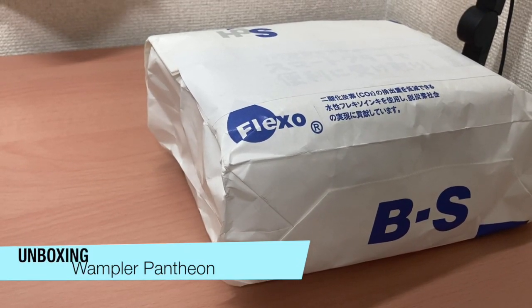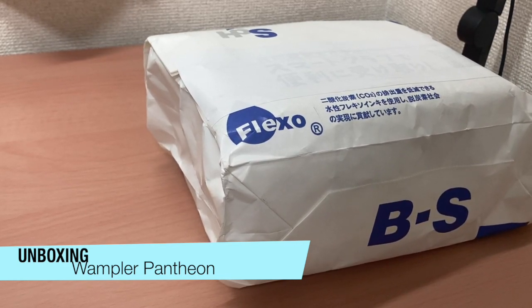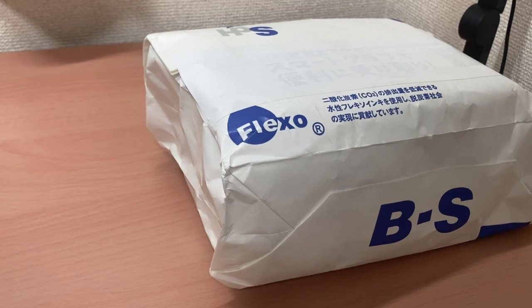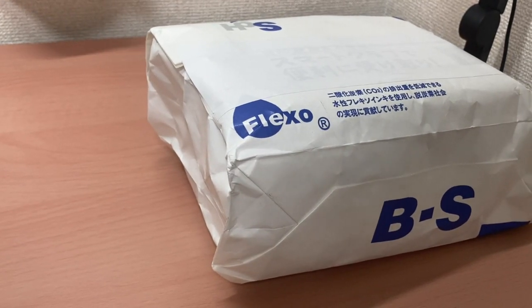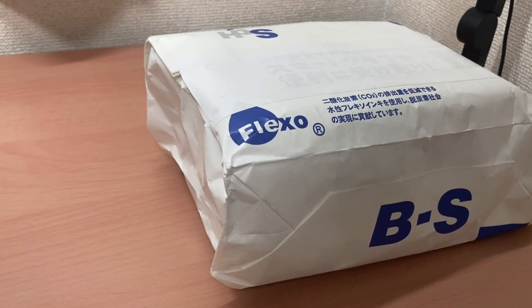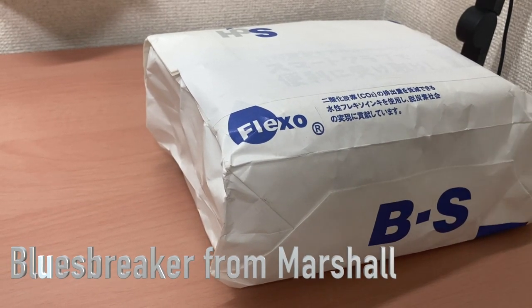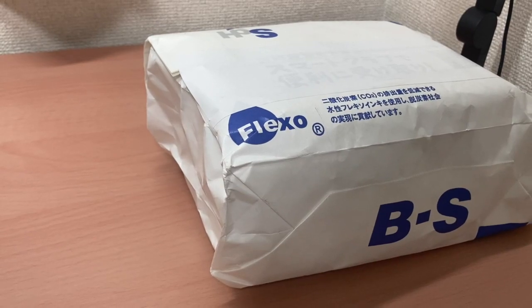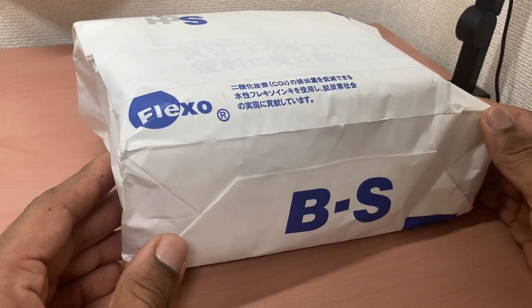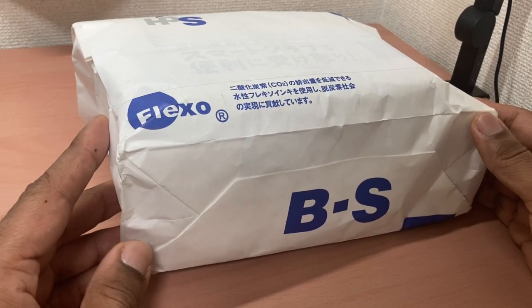Hey guys, Julie here with another unboxing video. It's about a pedal I've been looking at for some time because I'm into blues breaker style pedals after I gave up using tube screamers.